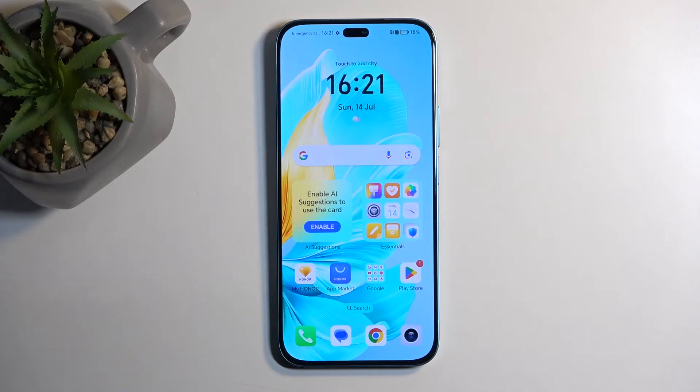Welcome and follow me as I have an Honor 200 Lite, and today I'll show you how we can hard reset this phone through recovery mode.